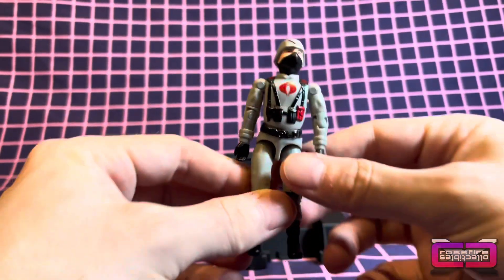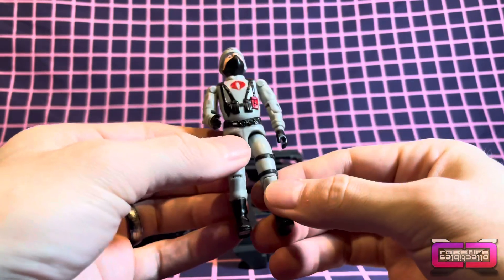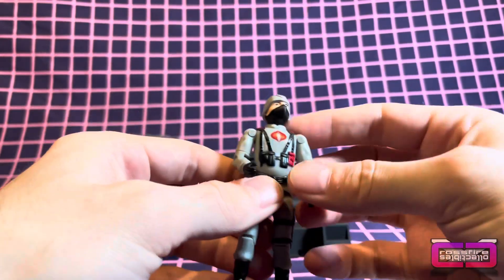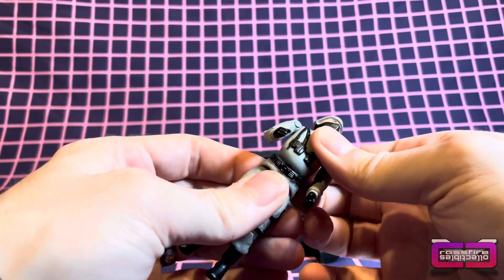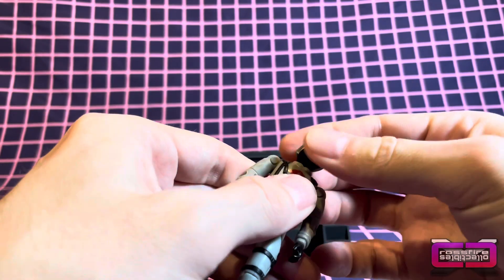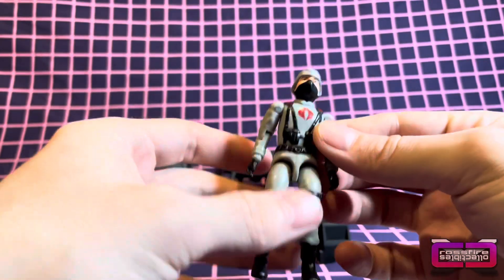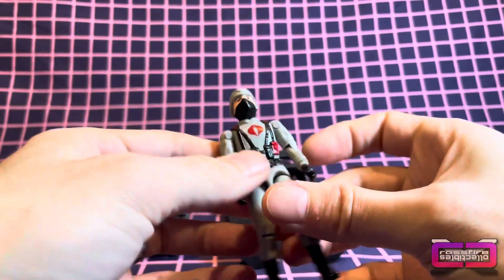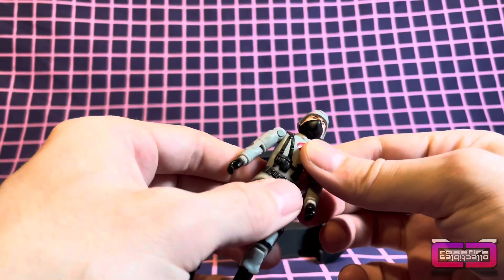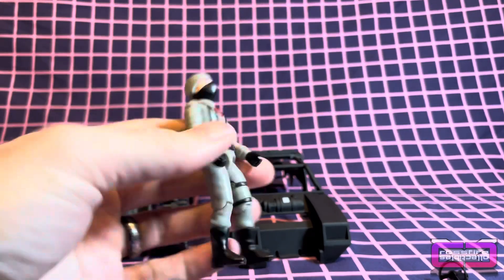Let's go over the figure real quick. Here he is. Wow, feels really weird to hold like an old school Joe. I mean, I know he's new and all, but still — it's an O-ring. Just like an old Joe, nothing's changed except for the new plastic and paint jobs. Still kind of need to have one.